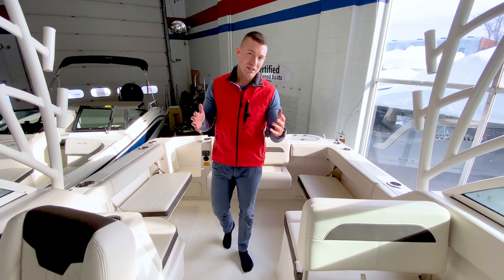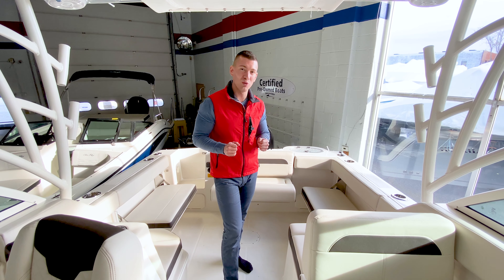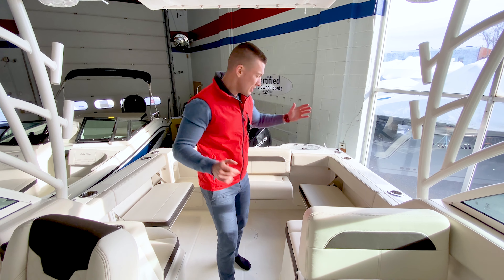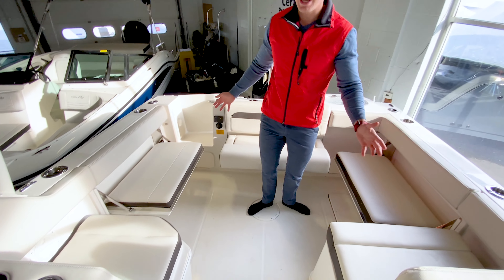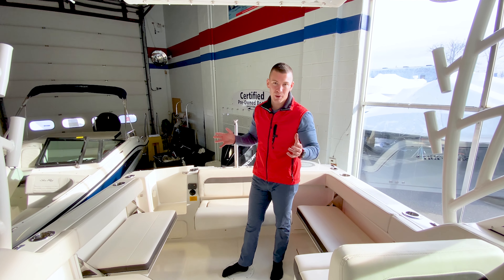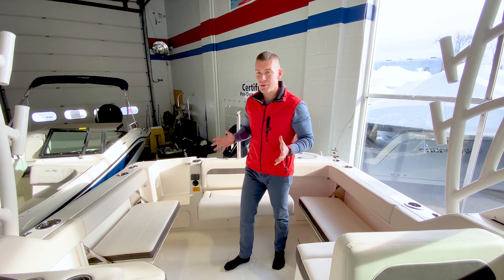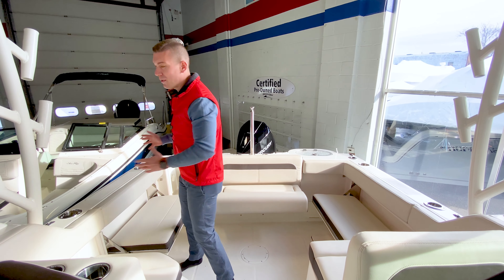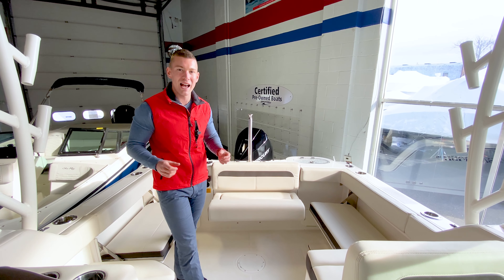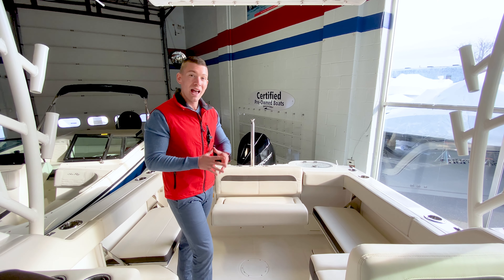Now let's climb aboard. A feature that I really love about the Sailfish 245 Dual Console is the amount of seating capacity and room. Check out the cockpit we have here. For this amount of seating, you would have to go to a 28 to 30-foot boat of any other brand. Complete entertainability for your friends and family — a great place to hang out. The seats wrap around, so it's really conducive for having a great conversation, enjoying drinks and snacks, family time, kids running and jumping into the water.